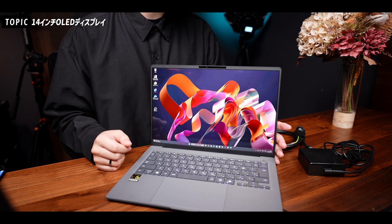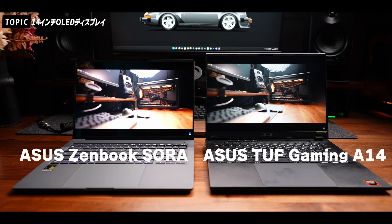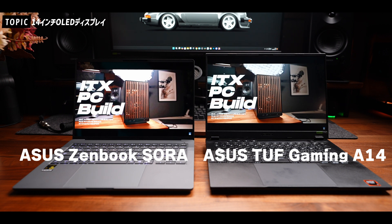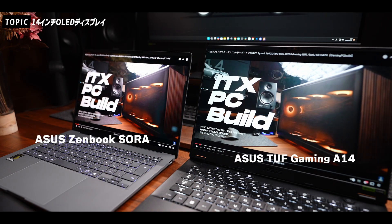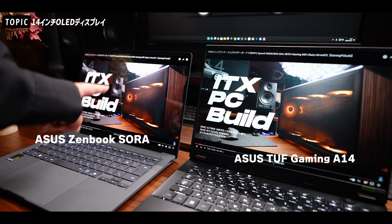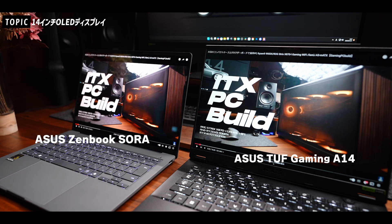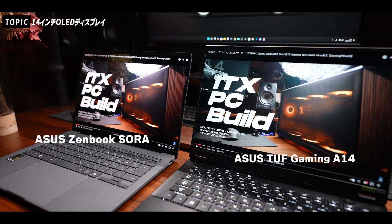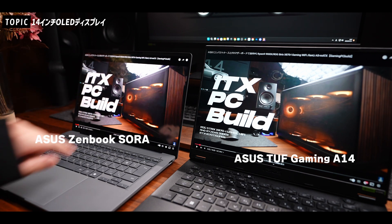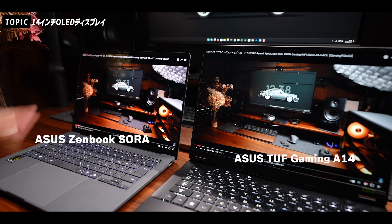黒の表現が液晶とは違いますね。自分が今使用しているTUF GAMING A14と比較すると、液晶パネルのA14とOLEDのZenBook SORAではこんな感じになります。色味はA14のディスプレイを調整しているので多少違いはありますが、ZenBook SORAの方が彩度が高めで鮮やかに色を出してくれていますね。暗いシーンを見ても、やはり深い黒って感じになっていますね。